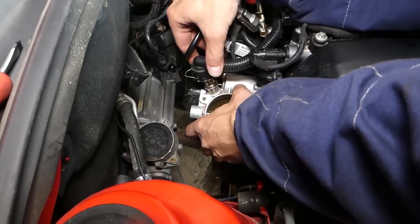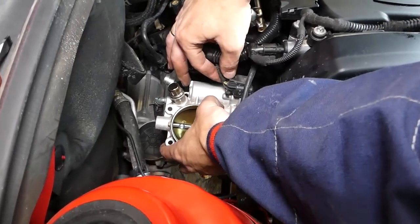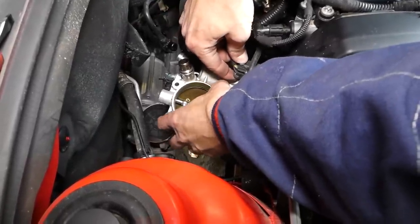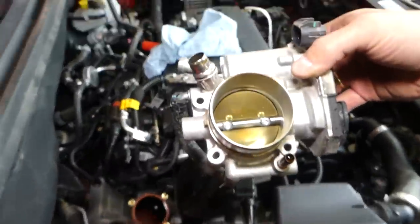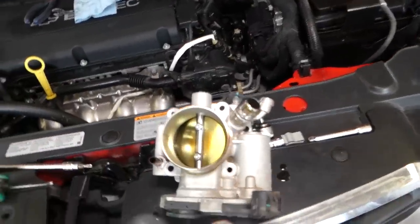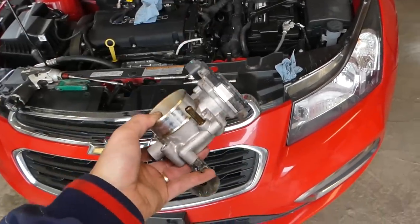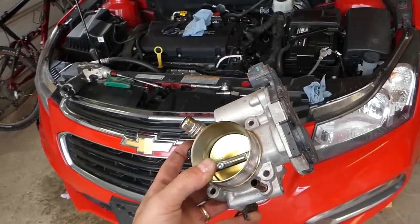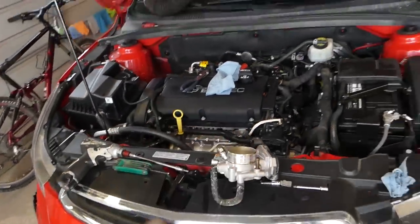Nothing else is holding it now — just disconnect the wire connector right here. Press down and pull it out. And that's the throttle body out of the car, just like that! Check out the description below for where we get our parts and replacement throttle bodies. We also have a video showing how to clean it. Thank you for watching — please subscribe to the channel for more videos, and see you guys next time.